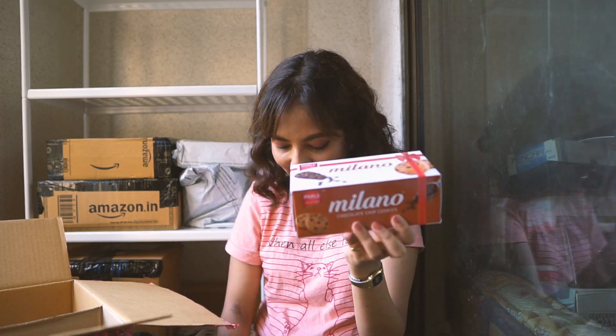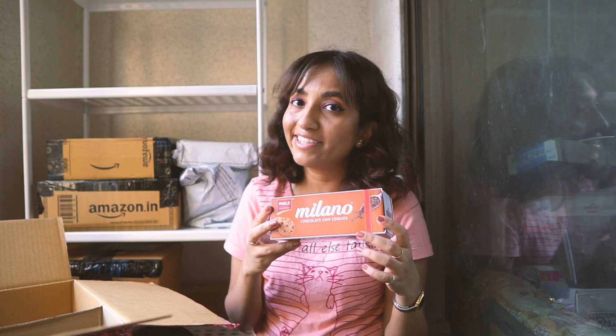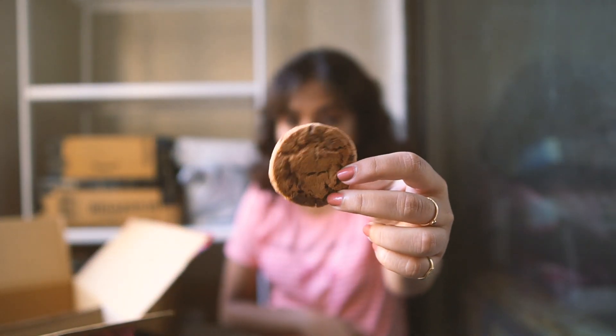Then there are Parle's Platina Milano chocolate chip cookies. I just bought one box last time and really liked it, so I wanted to buy more. These are really really nice cookies — a little bit expensive, but you get all the cookies individually packed inside, which stops you from eating too much at a time. The cookies also stay fresh for longer that way. The texture is really crunchy but melty, and the chips just melt in your mouth. It smells and tastes really good.